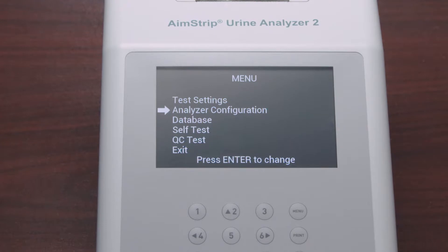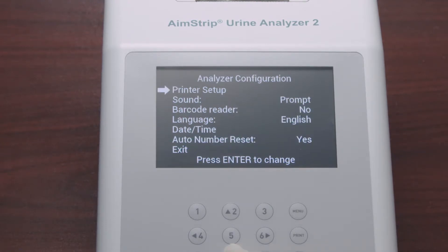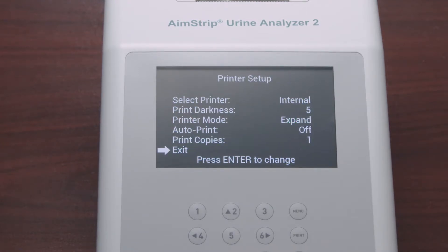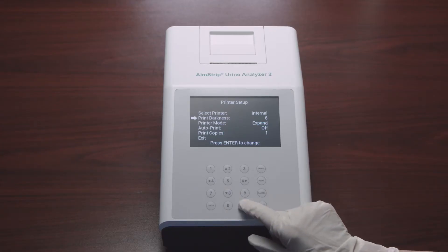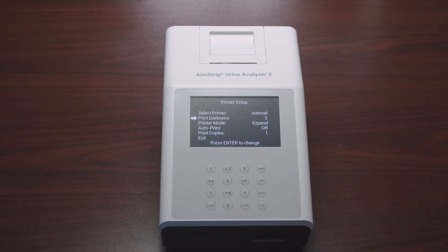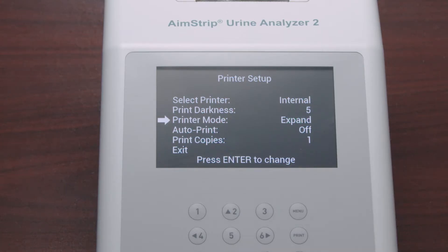You can configure your analyzer by selecting Analyzer Configuration and pressing Enter. Select Printer Setup to navigate through the printer properties. Choosing Internal in Select Printer prints results on the internal printer; External prints on an external printer. The next option is Print Darkness, which ranges from 1 to 9 — the darkest is 9 and the default is 5.